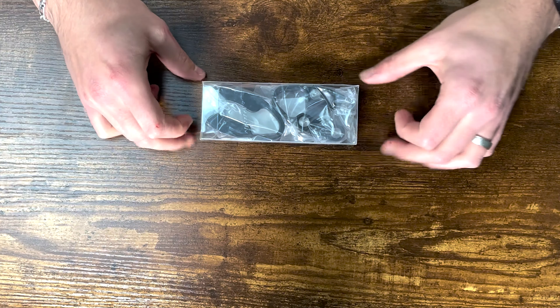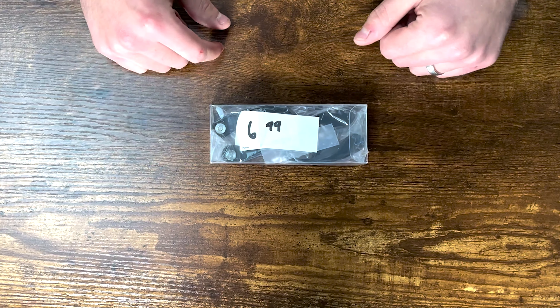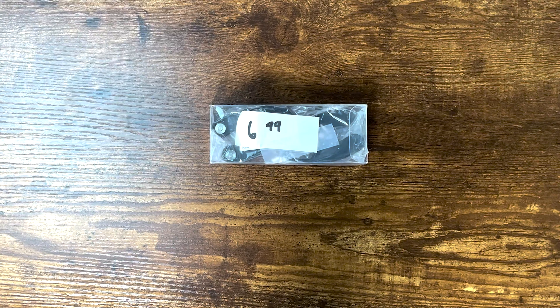The first item is a foil cutter. These two foil cutters were $6.99 for the pair, which means about three dollars and fifty cents each. These are supposed to help with opening a bottle of wine by making it easier to cut the foil off. If you've used a corkscrew before, sometimes depending on how much experience you have, the cutting end can be a little finicky.